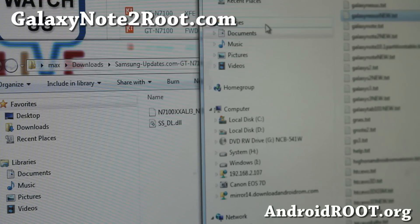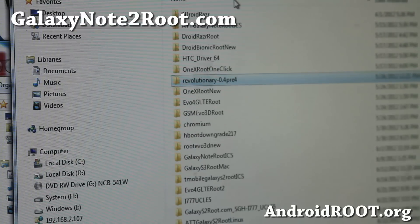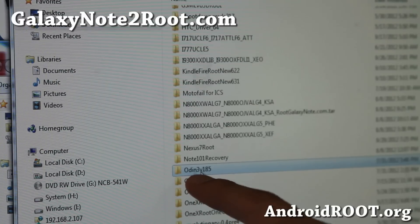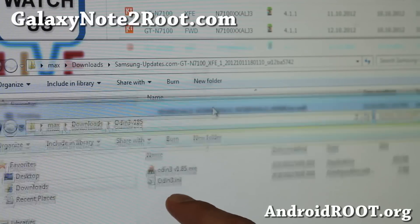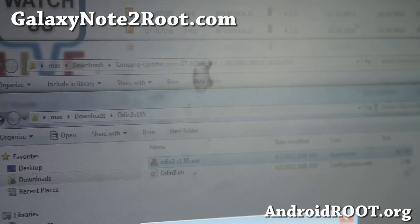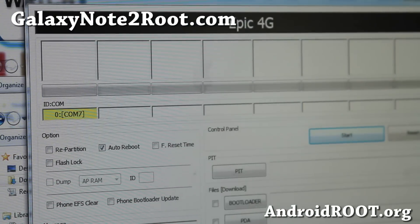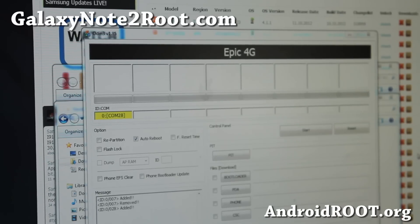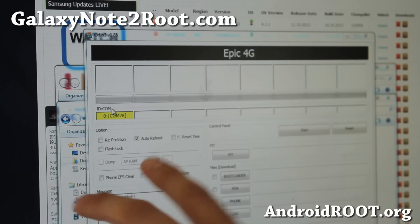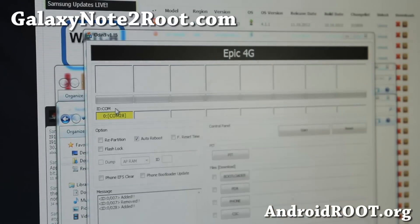Next, you'll need to download Odin v1.85 zip. Unzip the files and you'll get the Odin program — odin3v185.exe. Double-click it to run it and say yes. This will give you the Odin interface. The next thing is very simple: you have to see the yellow box with the highlighted COM port. If you don't, install Samsung USB drivers — I'll have the links on my website.